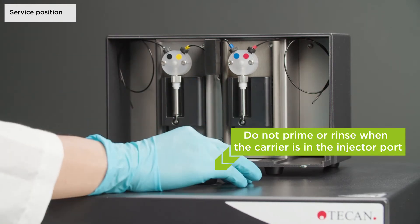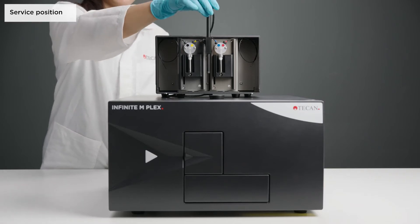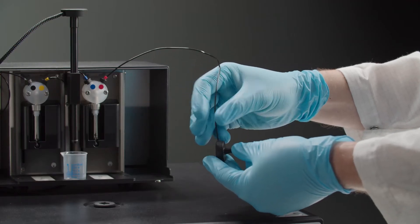Remove the injector carrier if it is still in the instrument and put it into the holder of the module. Insert a suitable container beneath the injector. Insert the tubes into the carbon needle.